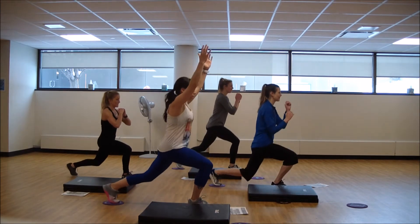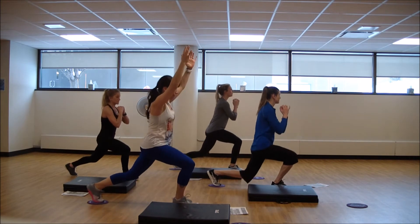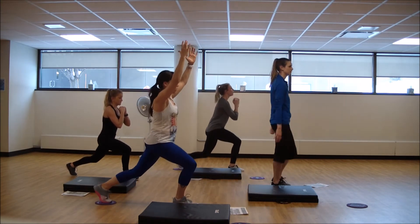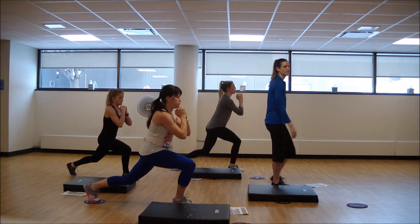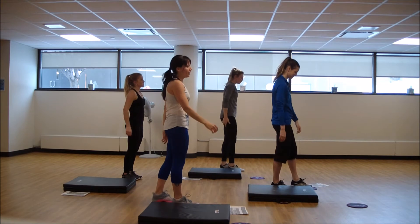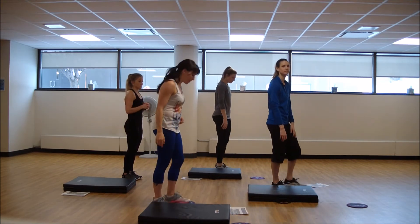Let's go — pulse, pulse. Take it back, just arms here, open up that chest. One more to go and then we're into that plank work at the back of our mat.